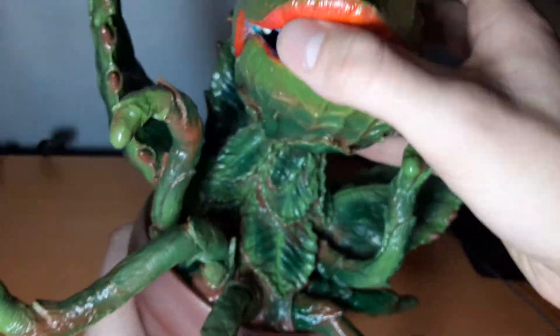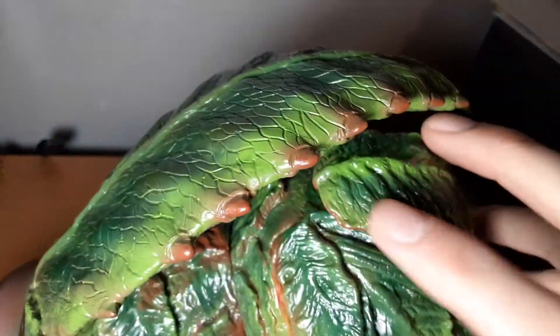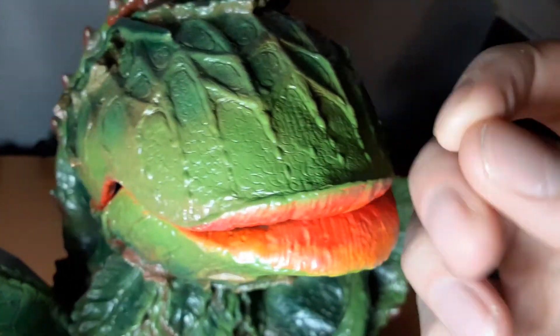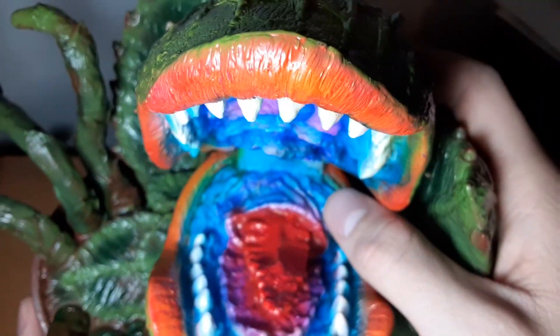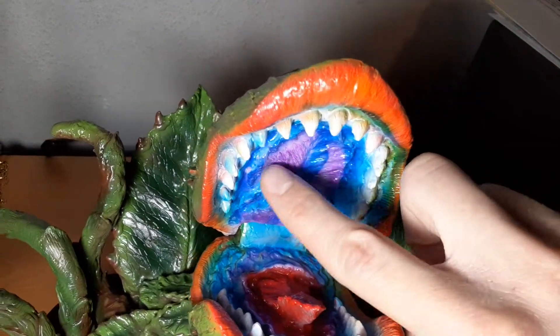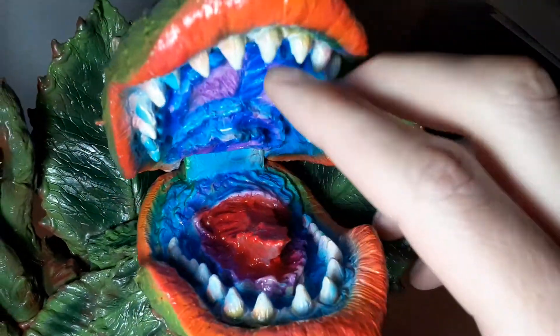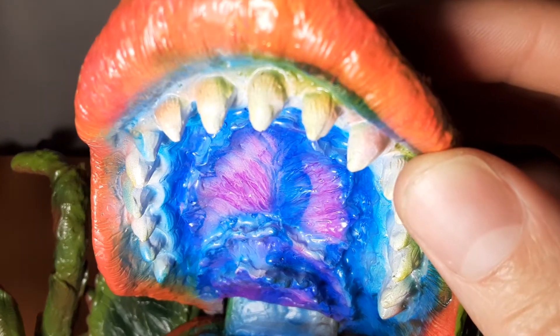The head looks amazing as well — got some leaves coming out of the back. The little veiny details are really nice, and the lips look really plump and big like in the movie. If we look in the mouth, you can see that it's very disturbingly accurate and grotesque, just like in the movie — there are dark purple little roof parts in the mouth. I'm not sure if the tongue was red; I think it was more of a purple color, but this looks really good. The teeth are sculpted really nicely, so you can zoom in there.